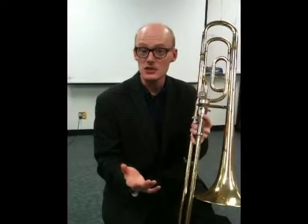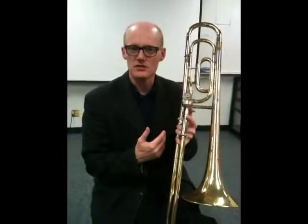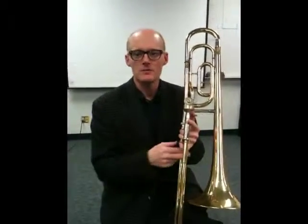So here's an easy thing that you can do to any exercise that you practice like that, to make it into something else. On the trombone, the easiest thing beyond playing everything in first position is to make one of those notes in second position, just very simply.